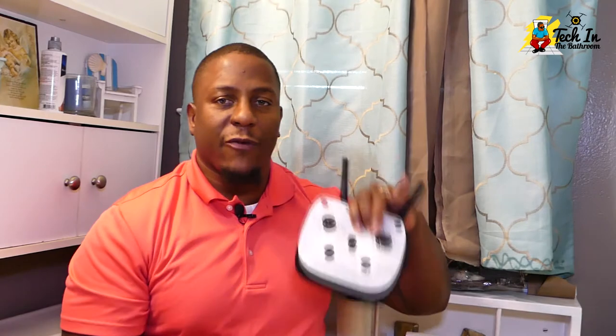Welcome back. Let me start off with my favorite part of the quadcopter, which is the remote control. I just can't say enough about this little template. I think every drone or every quadcopter manufacturer needs to follow suit with this.